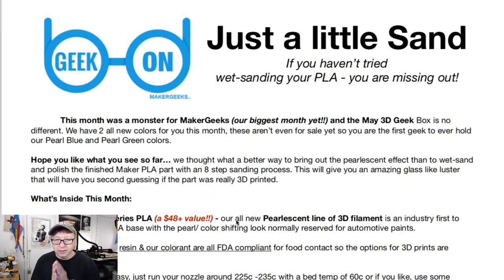Okay, so here we are. Here is the newsletter. And you can see here, it says it is a monster month — biggest month yet. I have two new colors this month right here. They're not on sale yet. That's good. So the blue and the green that we got — not on sale. Cool.